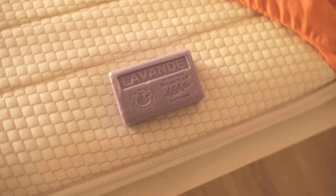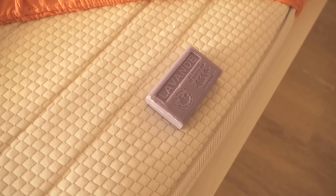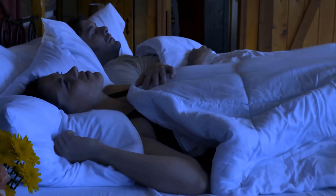In this video, I show you why you should definitely put a bar of lavender soap under your bedsheet. So be sure to watch it to the end.